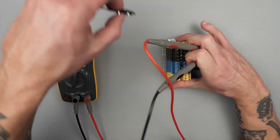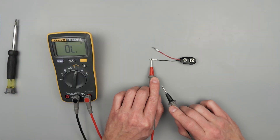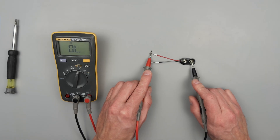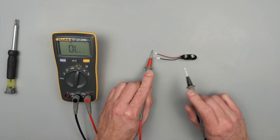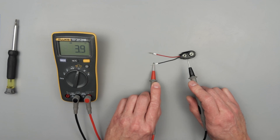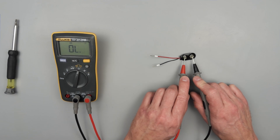Continuity is great for discerning who's who. So that tells me this red wire goes to this terminal block, and then this black wire goes to this one — and they're not shorted together. And we can cycle through one more time.